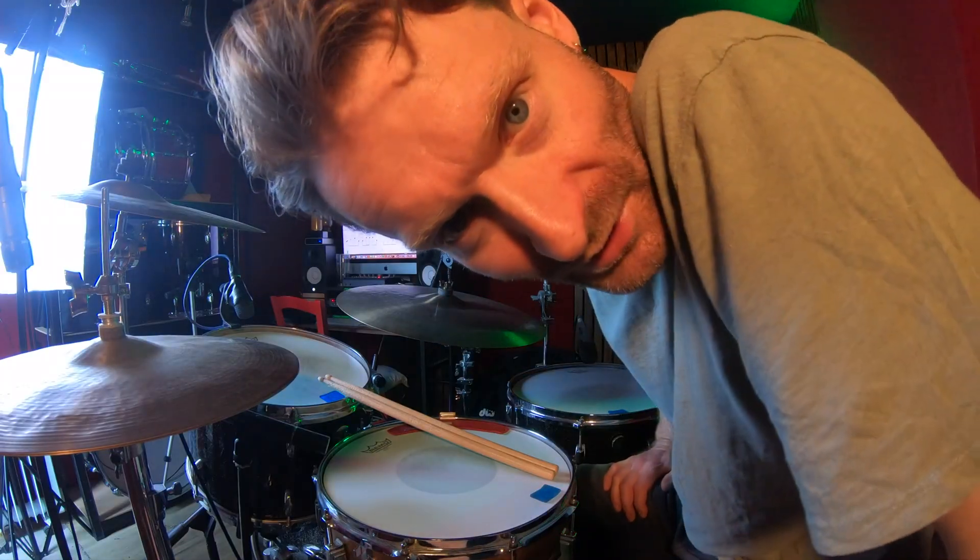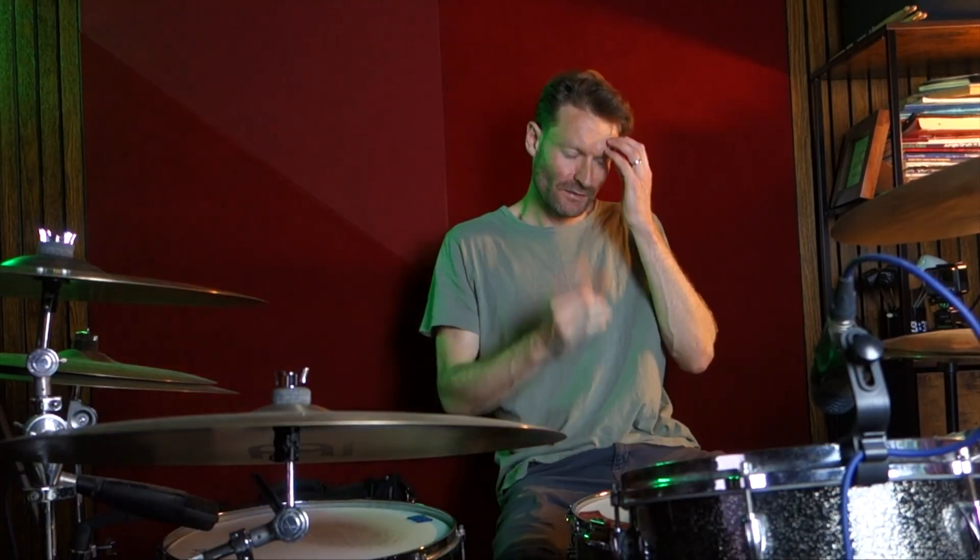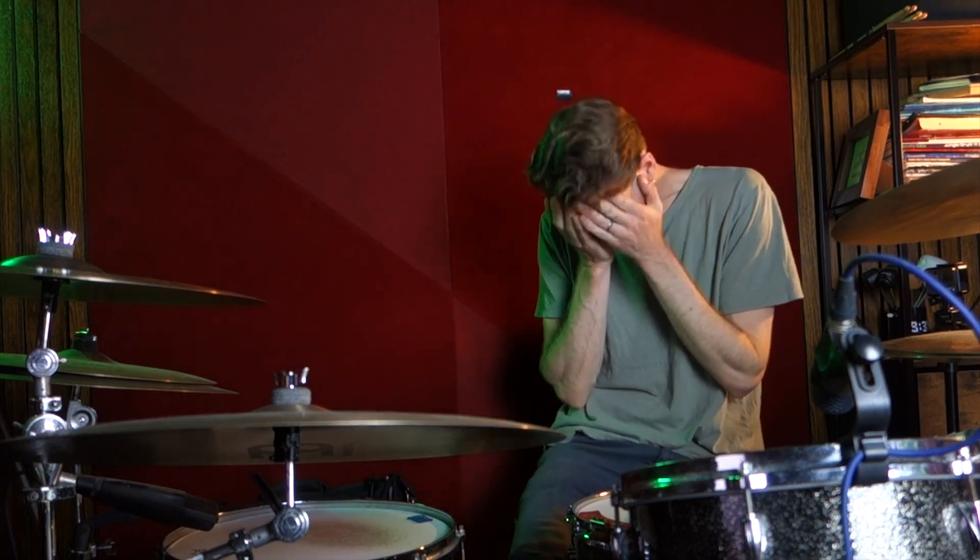Hello! Welcome to this drum lesson for Mistaken for Strangers by The National. Great tune this. The drum pattern is really cool.